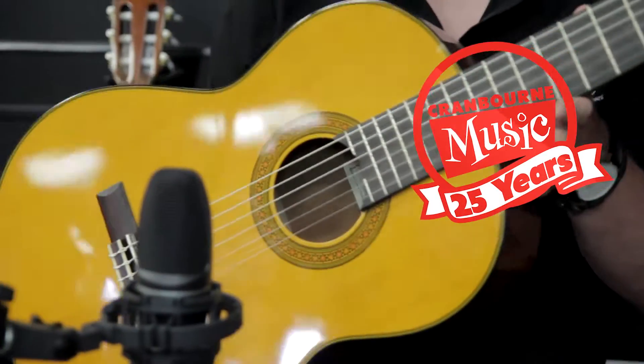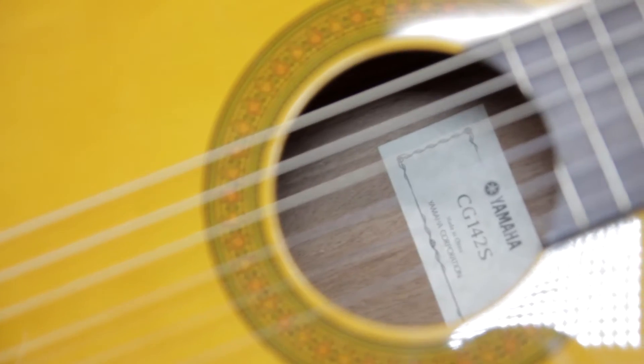Hi, it's Reece from Kramer Music here. Today we're checking out the Yamaha CG142S Classical Guitar.